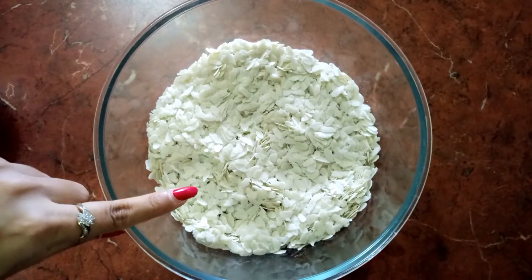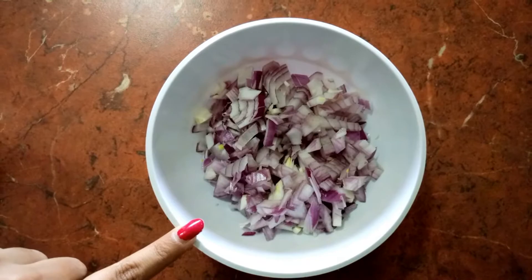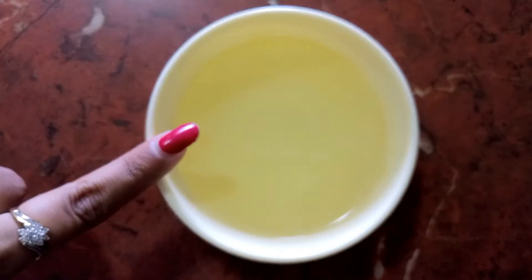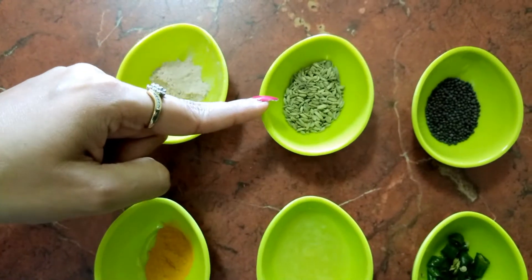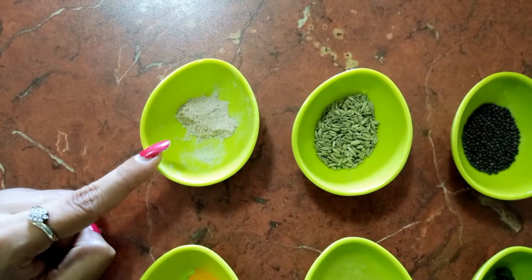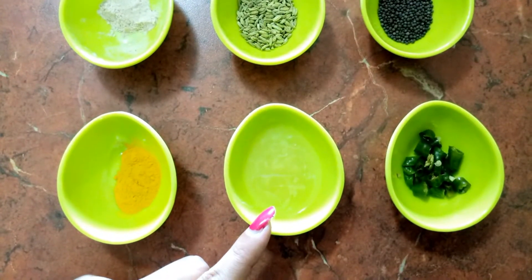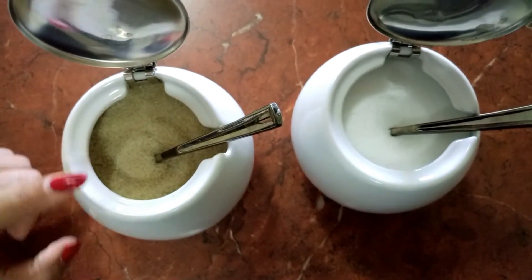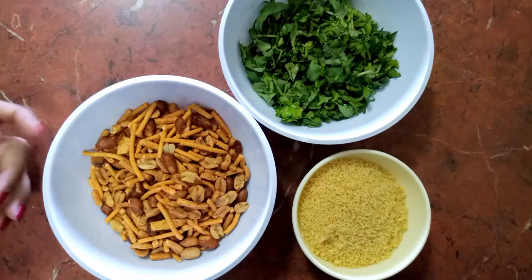Here I have 3 cups of poha, 1 large onion that I've chopped fine, 1 cup of peanuts, oil for cooking, 1 teaspoon of mustard seeds, 1 teaspoon of fennel seeds, some black salt, half teaspoon turmeric powder, juice of half lemon, 2 green chillies chopped, 1 teaspoon of sugar, salt to taste, and a handful of coriander leaves chopped.